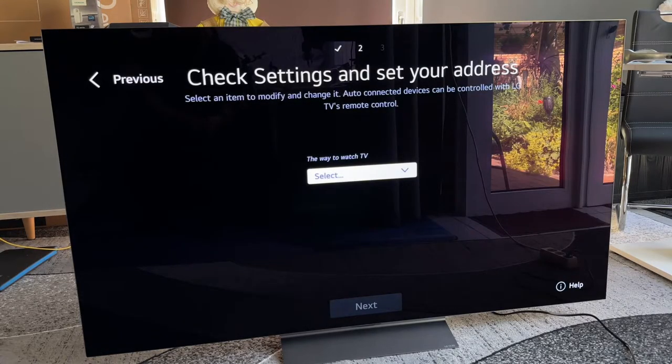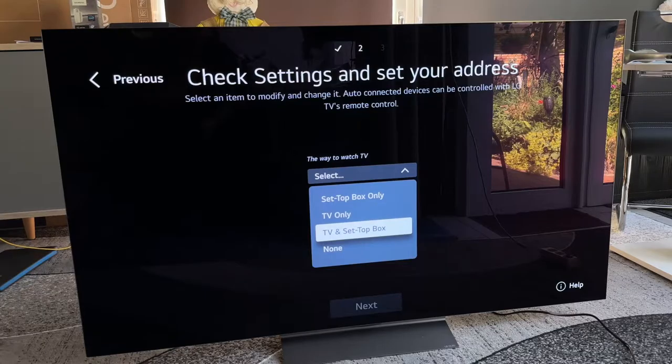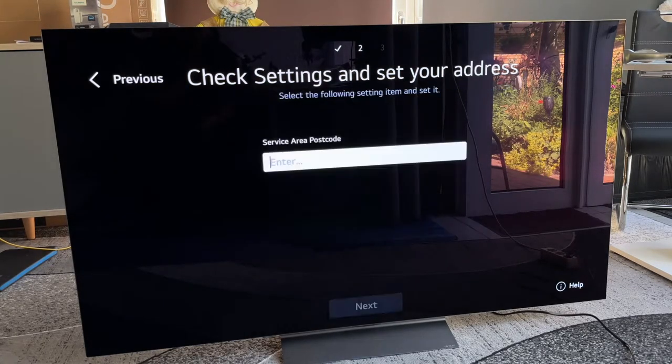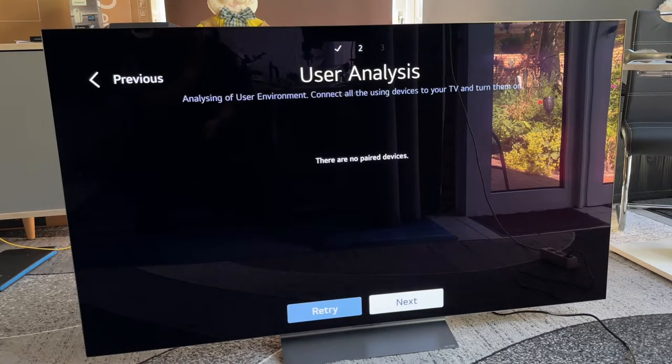We go to the next step: check settings and set your address. Auto-connected devices can be controlled with the LG TV streaming control, which is really cool. We can also use the IR sensor cable included in the delivery. We can select setup for setup box only, television only, or nothing. Let's perform television — we enter the passcode and set the address to continue this setup.